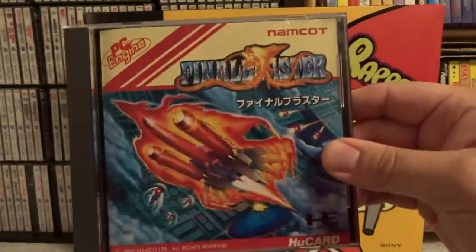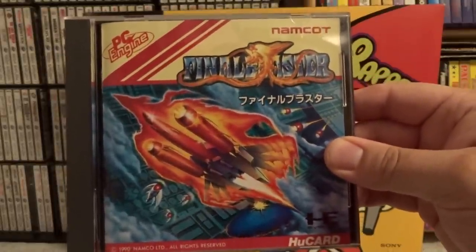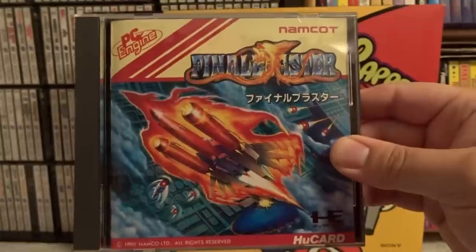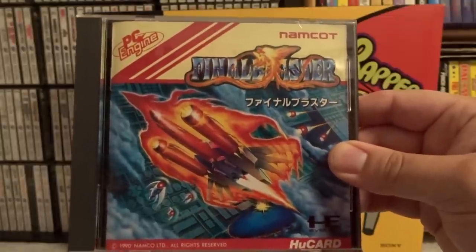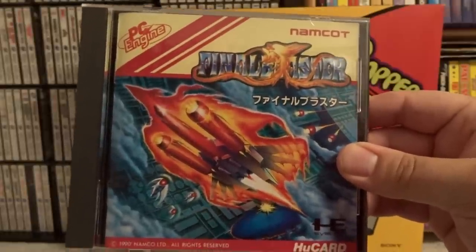This next one is another Namco shooter, and that is Final Blaster. Not sure if this was an arcade game or developed for the PC Engine, but not one of their best ones. Namco has definitely done better stuff than this. Again, just if you get it cheap, it's not too bad.